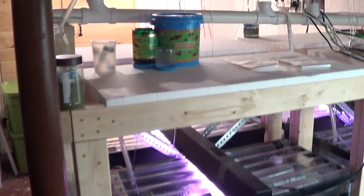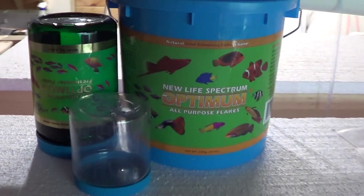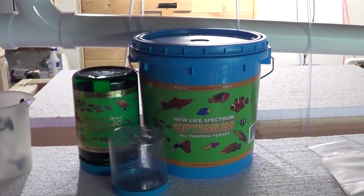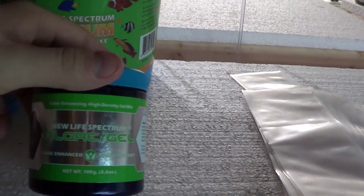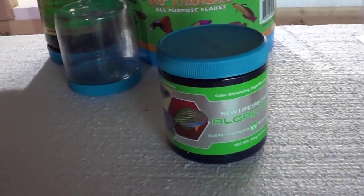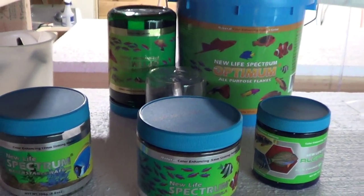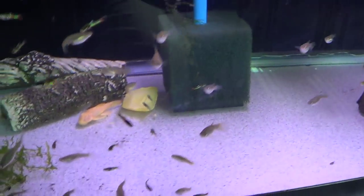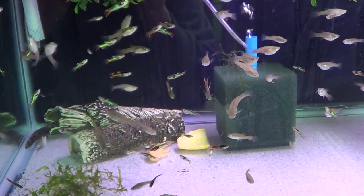I also got some more New Life food in. I opted to get a big bucket of the flake food because the fish do go through that quite a bit. I also picked up some algae gel, so I'll be cooking some of that up and seeing how it works out. I also got some wafers and the small fish formula. I'm pretty much exclusively feeding New Life at this point and it's working out pretty well — the fish are happy about it, so I'm not really going to change that up.